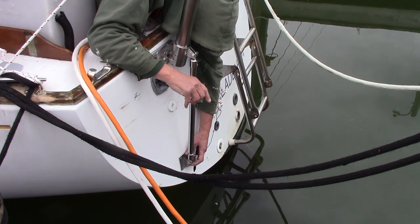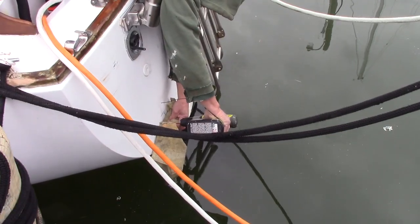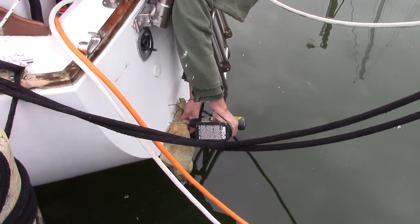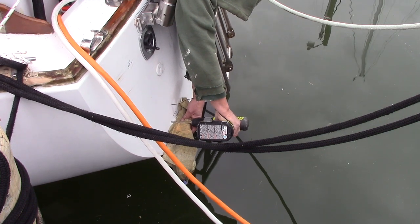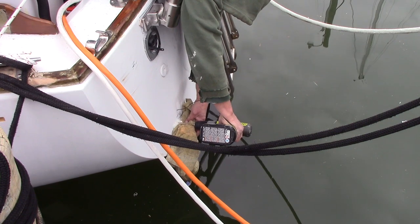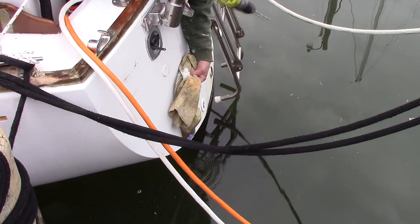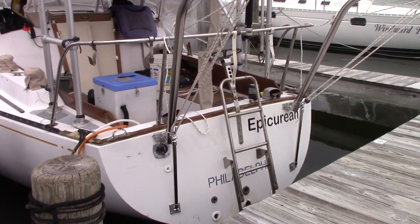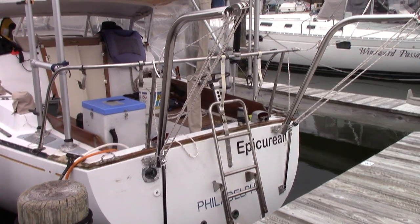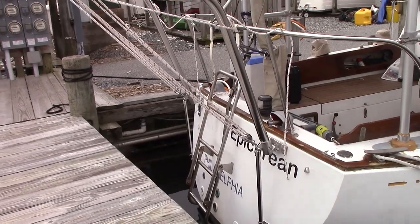I marked where the strut was going to go, then drilled the holes. To minimize fiberglass dust in the water, I used a rag to catch debris each time I drilled a hole — it's a little difficult but it's our environment. With the port side installed and looking good, I went ahead and did the starboard side. Luckily the tide had come up a little bit and I was able to work off the pier for that side.